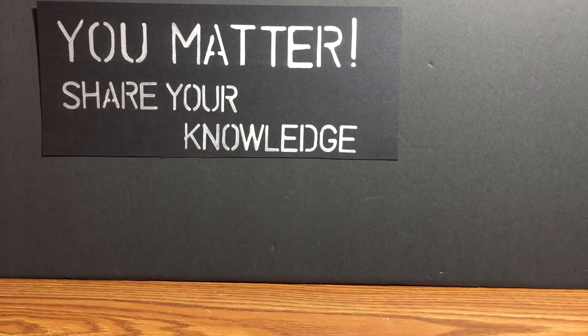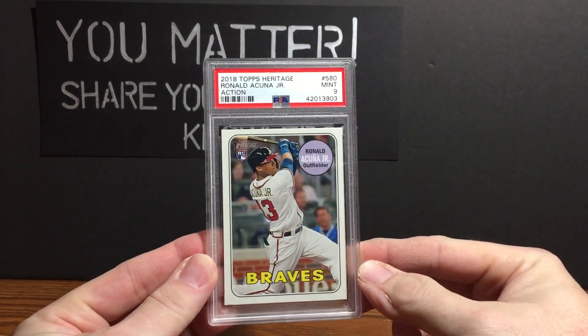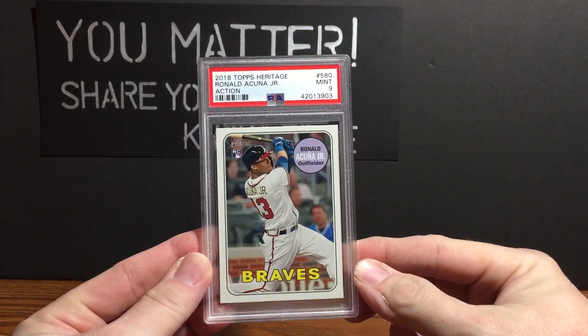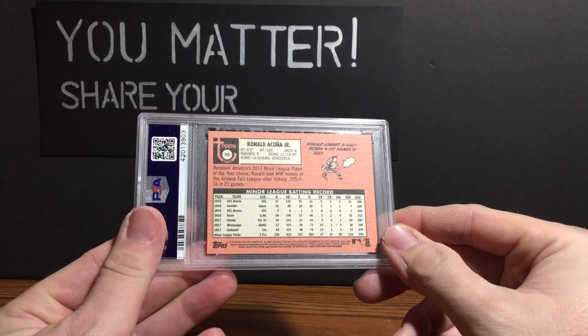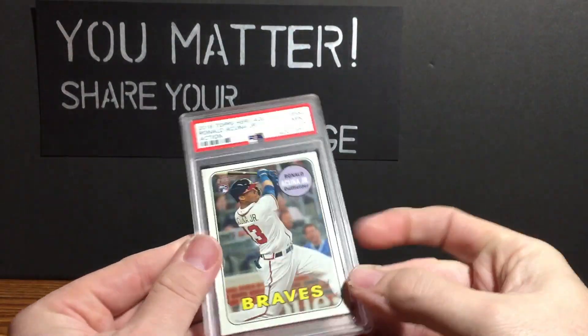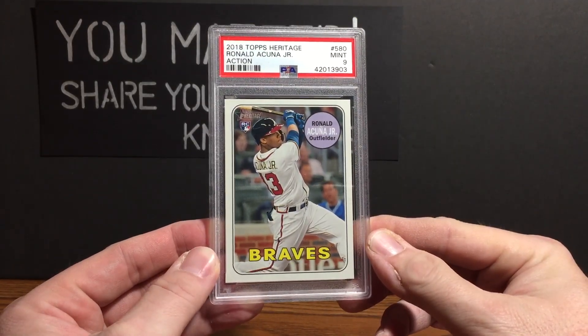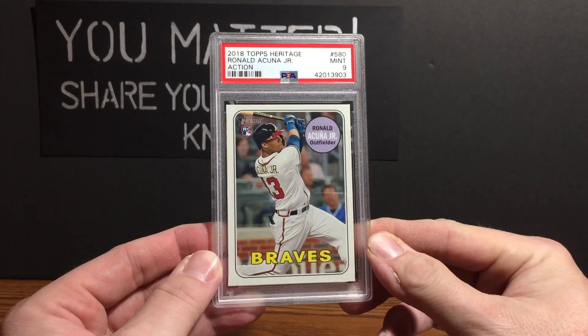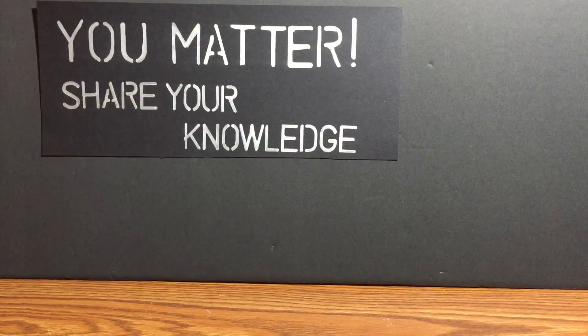First we'll get the mail from a generic eBay purchase — this Ronald Acuna 2018 Heritage Action from the high numbers, a PSA Fine 9. The centering is a little off; maybe that's why I got a Fine 9. But for a huge percentage off of what a 10 would go for, I'll gladly take a 9. As a collector I'm still glad — the hobby just hates nines, that's the way it is.